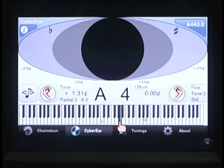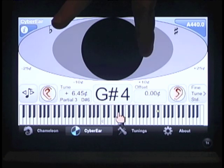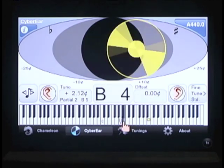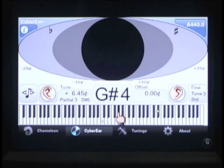You can control what note you're tuning by tapping on the left or the right to move one note. Swipe to the left or the right to move up or down an octave. Or use the automatic note switcher, which listens to the tuner play the piano and follows up or down chromatically. You can disable the automatic note switcher by pressing on the button on the left.